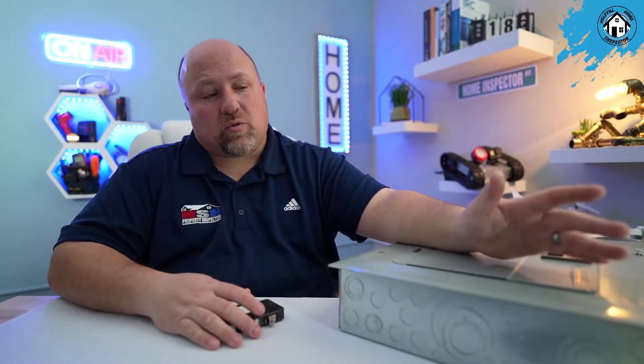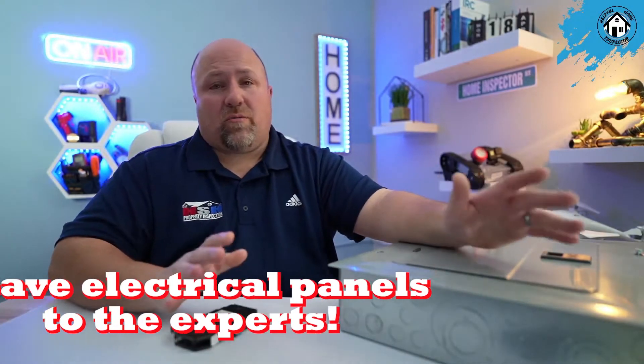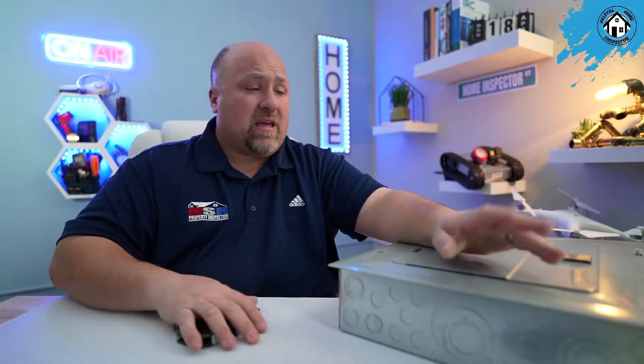A full panel swap — taking the old electrical panel out and putting a new one in — runs anywhere from $1,500 to $2,000 in today's market. These are very skilled contractors, and it's not something for your average homeowner to mess around with. If your screwdriver touches the wrong thing, you're having a really bad day, and I want to make sure you're safe.